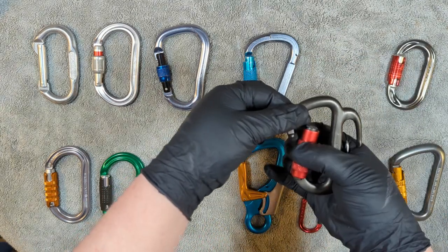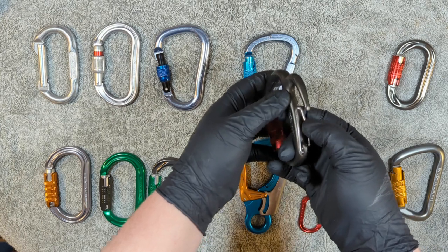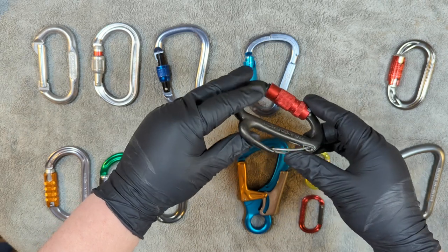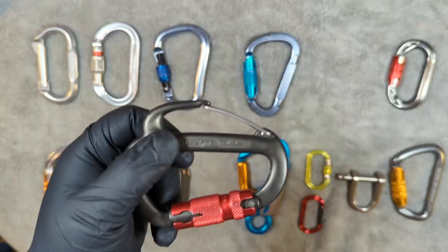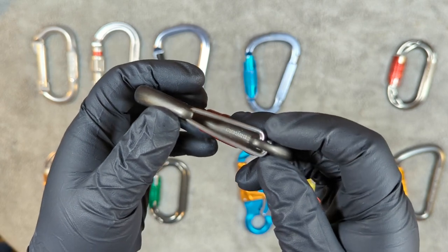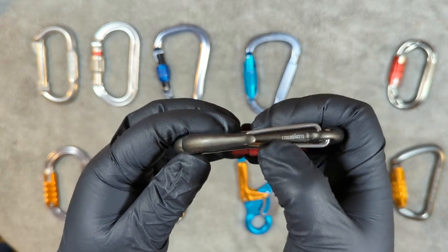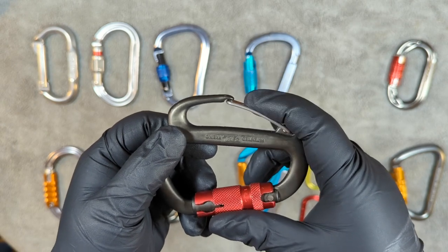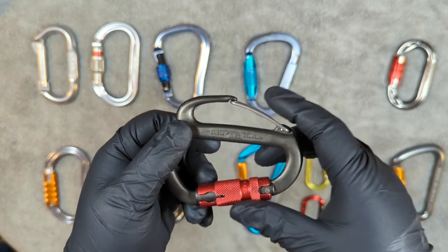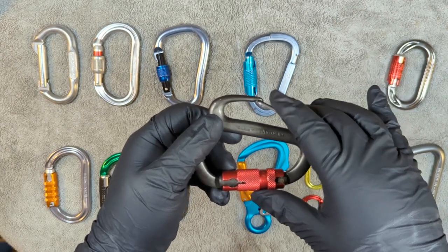This one works the same way, but notice it has a little apparatus here — a wire gate to allow for easier belaying and descending. We want to examine the wires and make sure they're in the right place and nothing is wonky. Give it a few pushes down. It's strong — if it feels weak and flimsy, you don't want that. You want it to resist and have a good spring action.